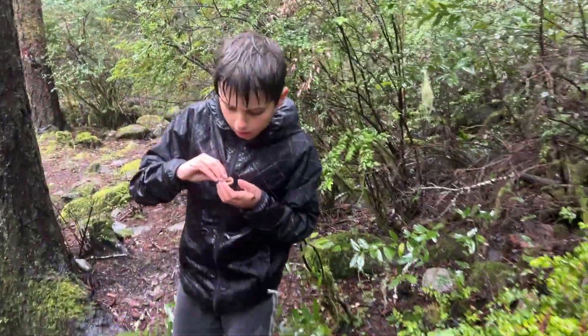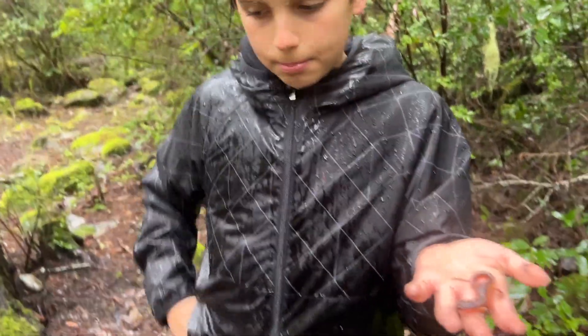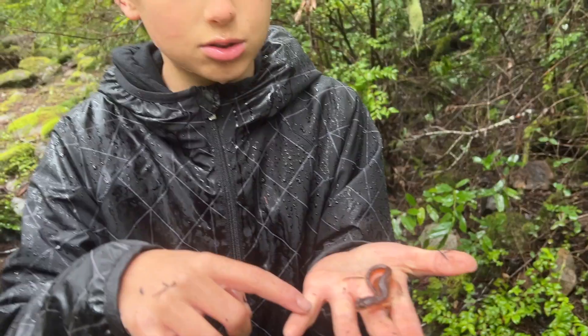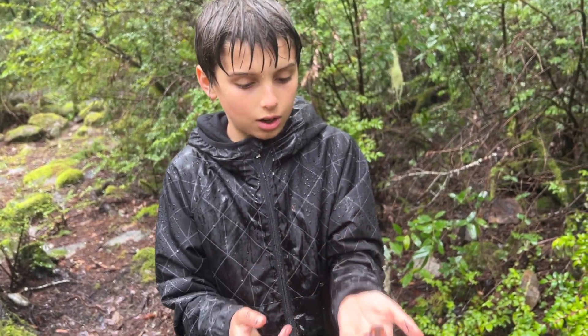Alright guys, got another painted-looking Ensatina. My hands are so cold that I can't get my fingers in. But I did it.